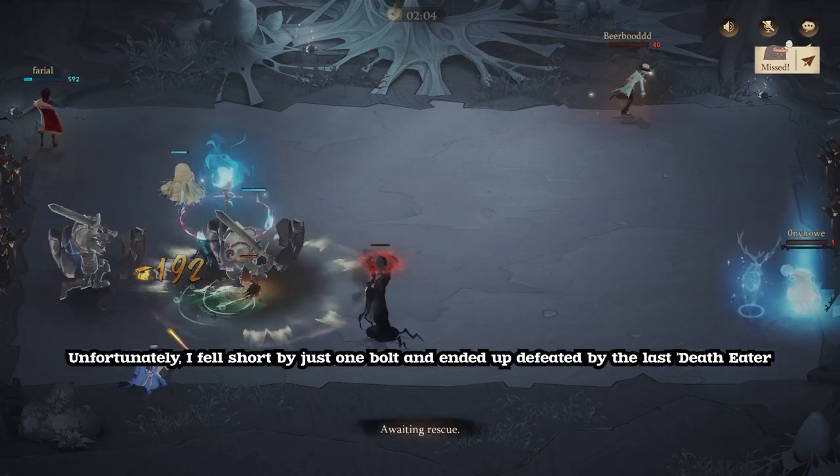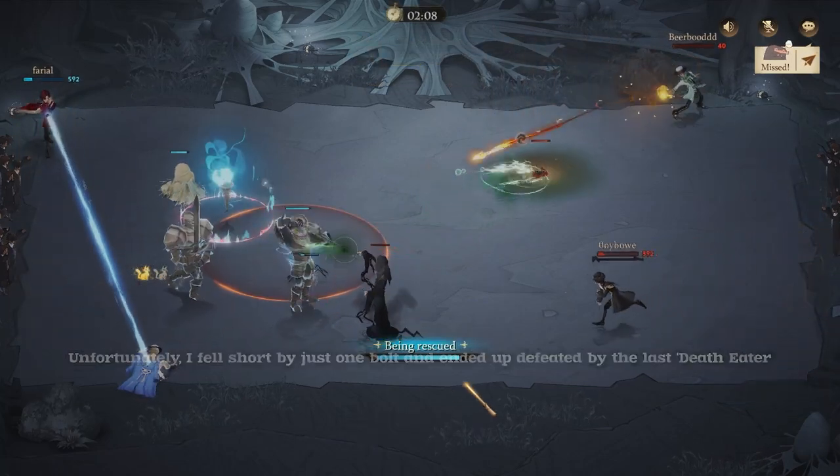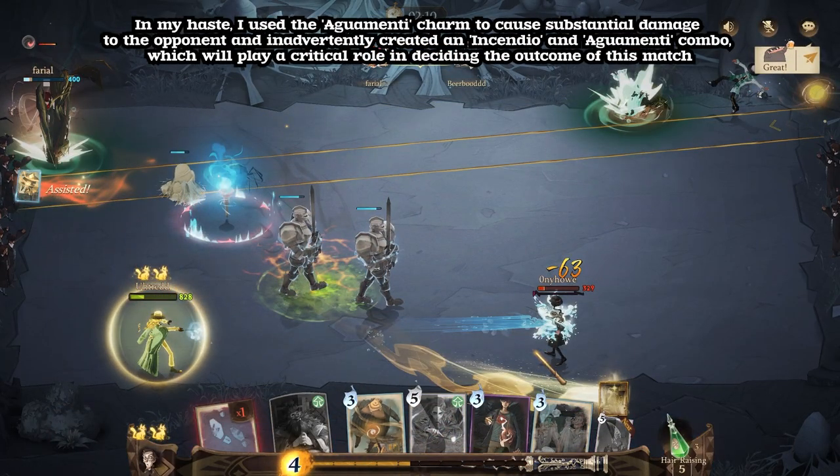Unfortunately, I fell short by just one Bolt and ended up defeated by the last Death Eater. In my haste, I used the Aguamenti Charm to cause substantial damage to the opponent and inadvertently created an Incendio and Aguamenti combo, which will play a critical role in deciding the outcome of this match.